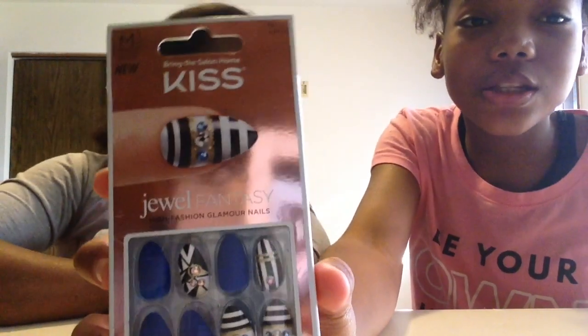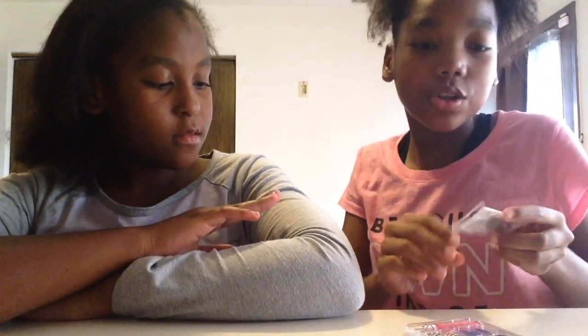The nails we are going to be using are the Kiss Jewel Fantasy Nails. This package also comes with nail glue, a file, and a cuticle pusher. And if you don't want to use their nail glue, they also come with little sticky tabs. So let's get into the video.